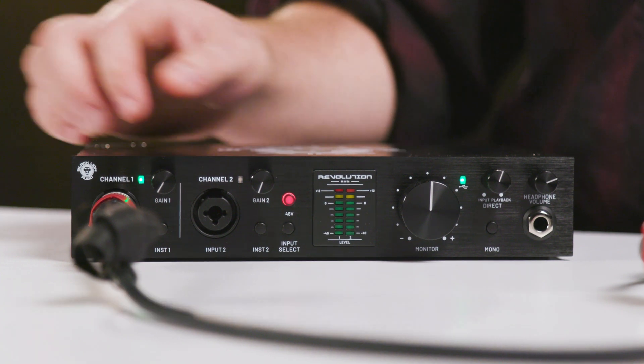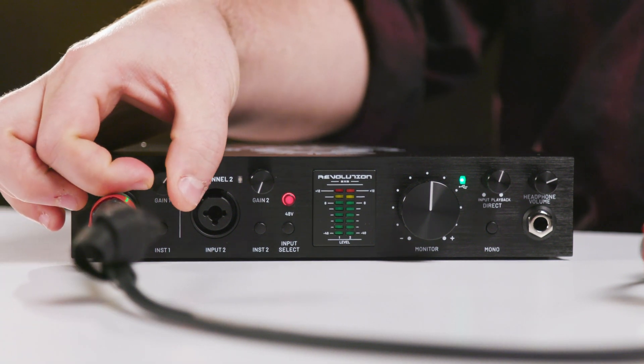When you're done, turn the gain all the way down, and then deactivate phantom power. Failure to reduce the gain may cause pops that may damage other equipment. And please, never disconnect a cable with phantom power applied as you may cause damage. These tips can also be applied to other devices that require phantom power like cloud lifters and other inline boosters too.